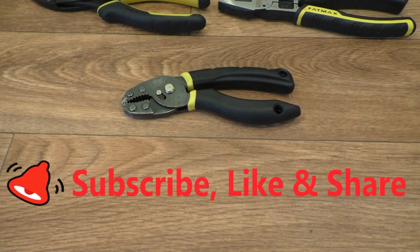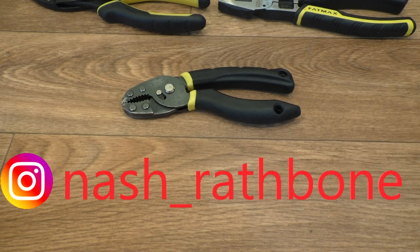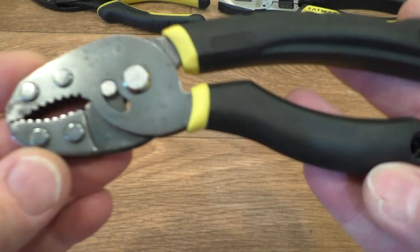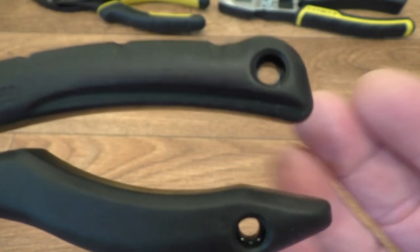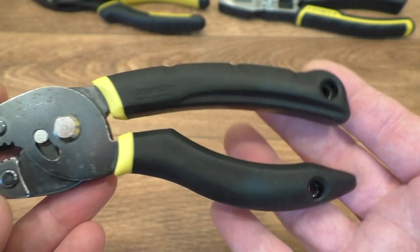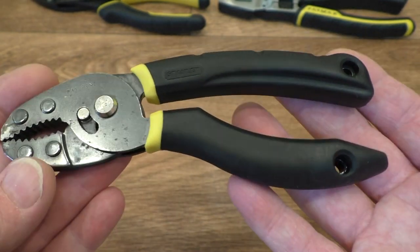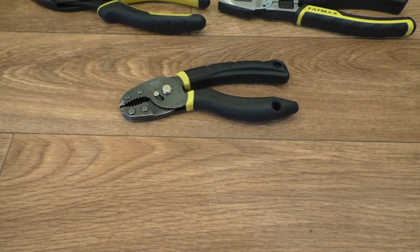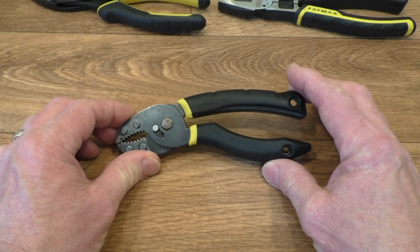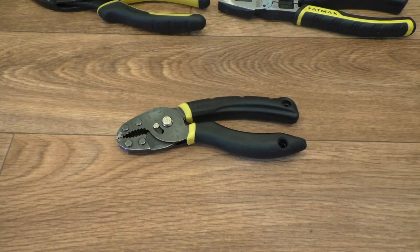Don't forget you can subscribe to the channel — that would help me out — and clicking a like would also help. You can share the video too. I've been posting these on my Instagram quite a few times now. What do you guys think of the pliers? I like the design a lot, and they are tetherable too, which is a good feature on pliers — if you're working up high you don't want to drop them because you could hurt somebody, and you'd have to go all the way back down to get them. I hope you enjoyed today's Tool Talk and thanks for popping over to Rathbone Manor and thanks for watching.